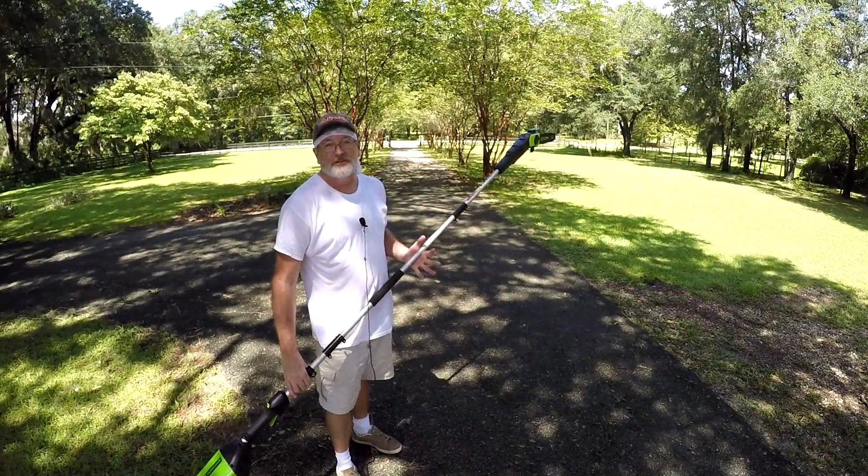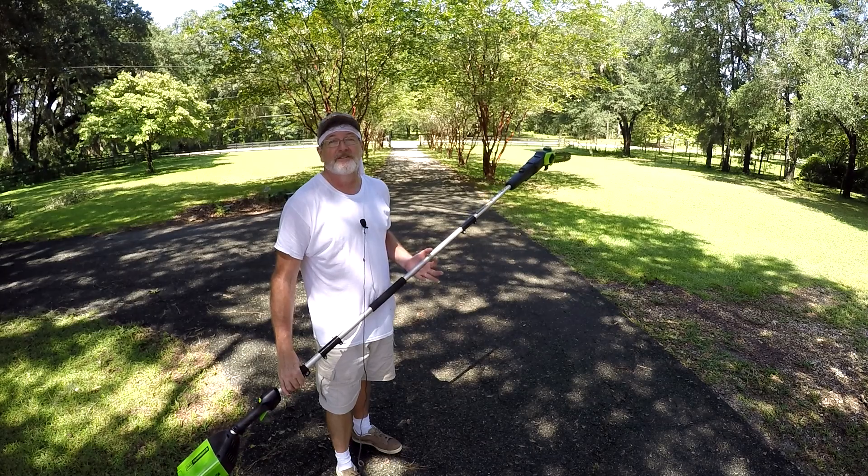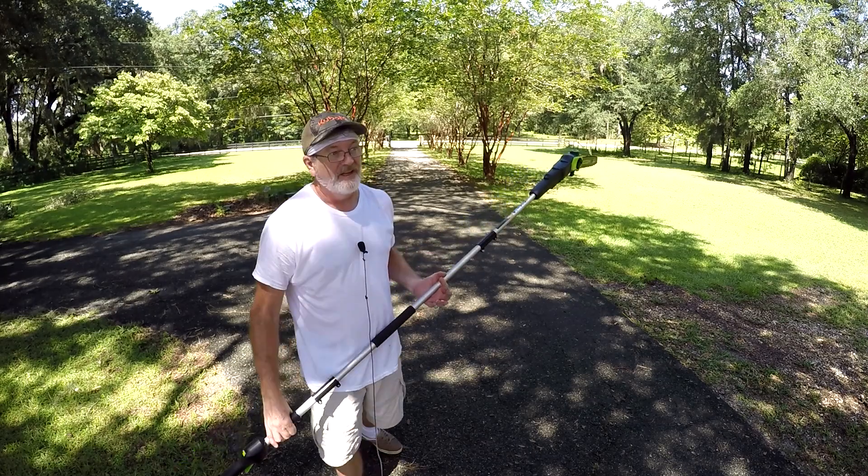One problem with this pole saw is after a while you're going to be tempted to do a lot of stupid things with it. And here's some of those stupid things.